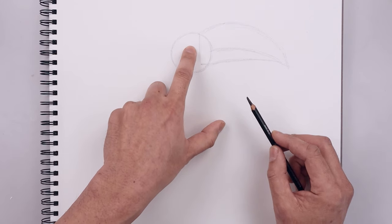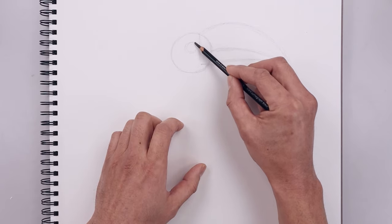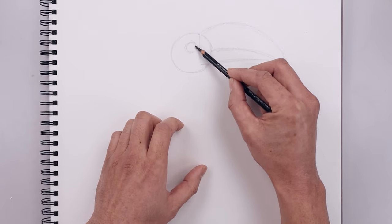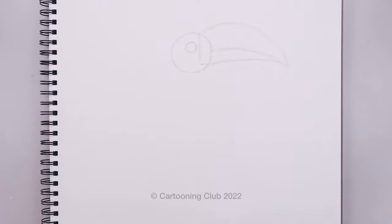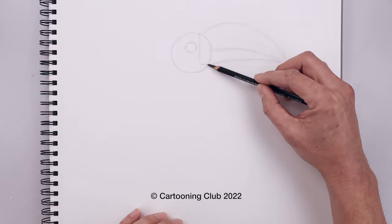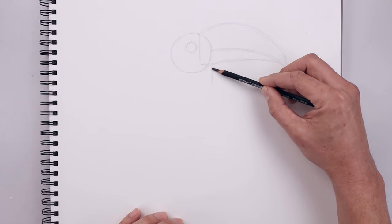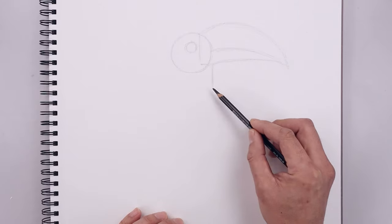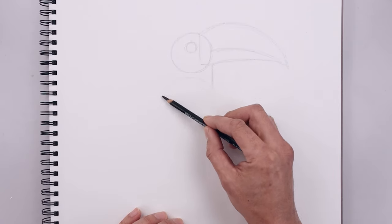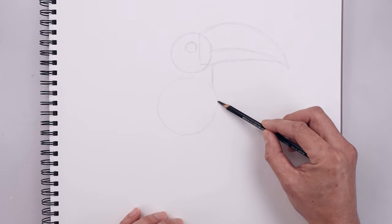Now from the center of the head we're going to move up and draw a smaller circle for the eye. And then from here we're going to work our way down the body. From the right side of our circle we're going to step over, sketch a short line coming down towards the body. Now from here we're going to draw a larger circle, going up in the middle, going all the way around and then back up on the right side.